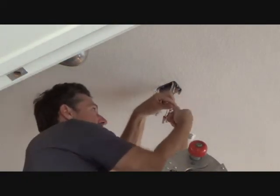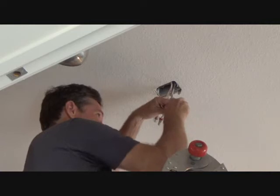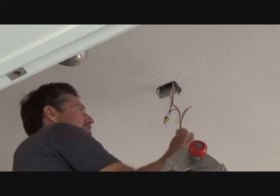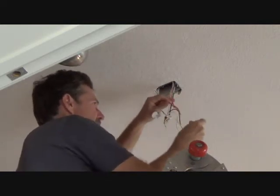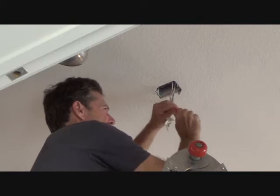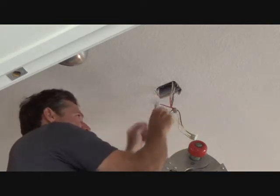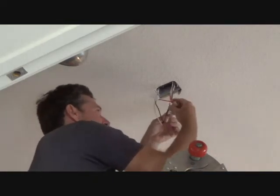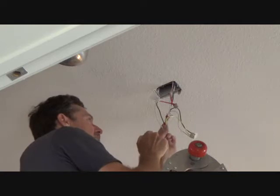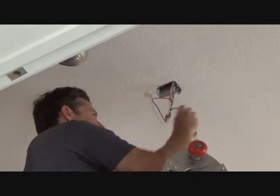I'm probably still going to undo this one wire nut at a time. That was my yellow, and on this one I got black, white, and red, so obviously I'm going to put my red over here. I'm just going to hold that just like how the other one was. If your power was still hot up here, you could do it one at a time. It's not going to hurt you because you're not going to have any two wire nuts off at the same time. If you had two wire nuts off and you touched one and hit it with your hand or something, you're going to get a shock. Believe you me, that's just how it happens.